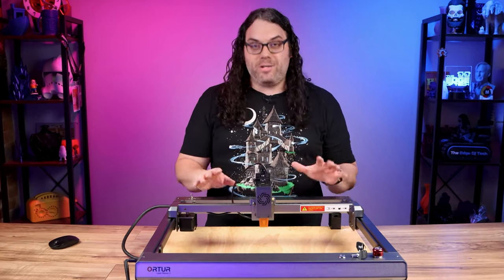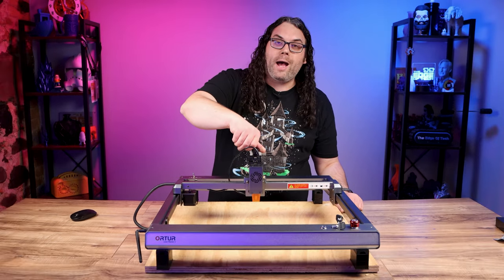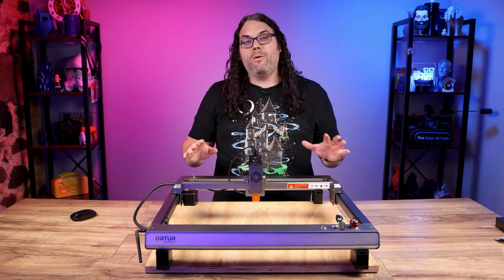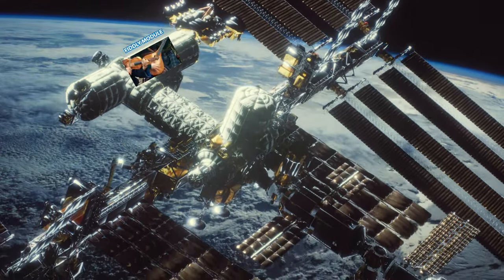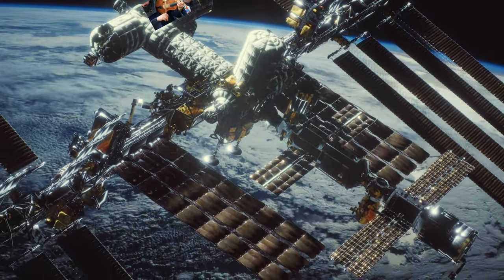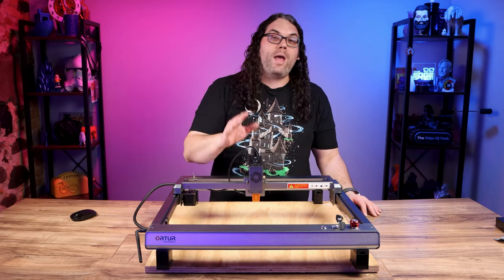This is much better than the stock adjustments. All you have to do is turn this knob and that'll make the module lift up and down. It is so much better than having to fiddle with that little knob — it's gonna save you a lot of time and it's gonna be way more precise.